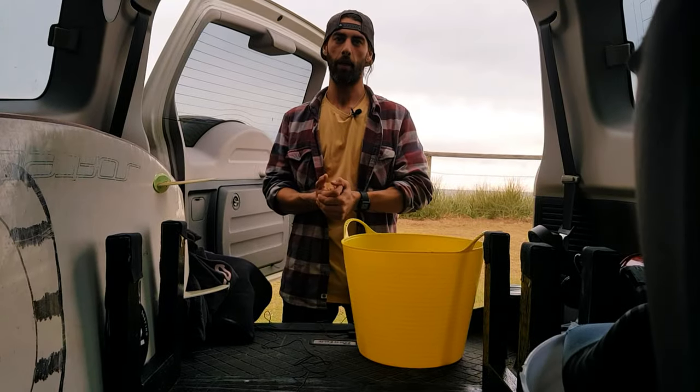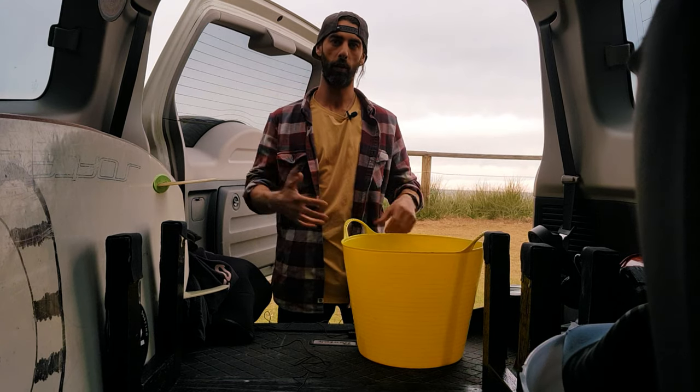Hey, what's up everyone. Someone asked me how do I get changed when I go surfing. It may be obvious for some of you, but a lot of people who just get into surfing have no idea. So I've decided to make a quick video and show you what I do when I go surfing and how I get changed. There's always a few things I keep in my car when I go surfing or body surfing.